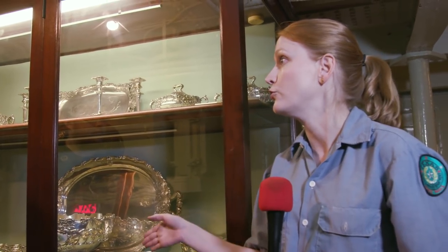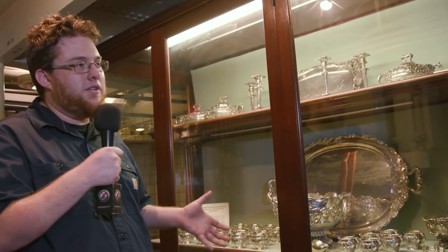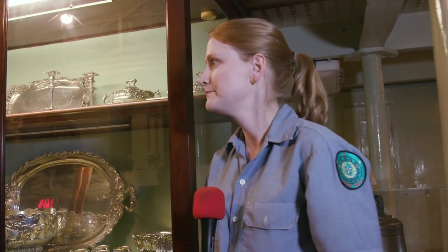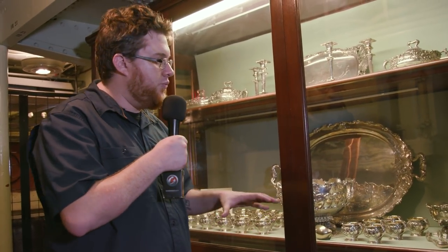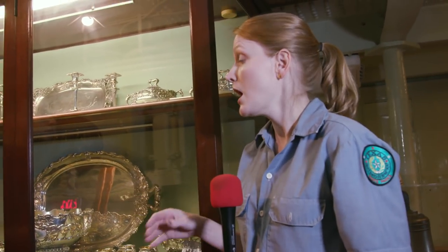This silver was given by the people of Texas to the battleship Texas. So when the captain had an honored guest on board, they'd pull out all the stops — maybe not use the metal trays, use the good silverware to make everyone feel extra special. Officers would not have been using metal trays anyway, so they would have been using nicer stuff, just maybe not this nice. This set was given to this ship in 1914.